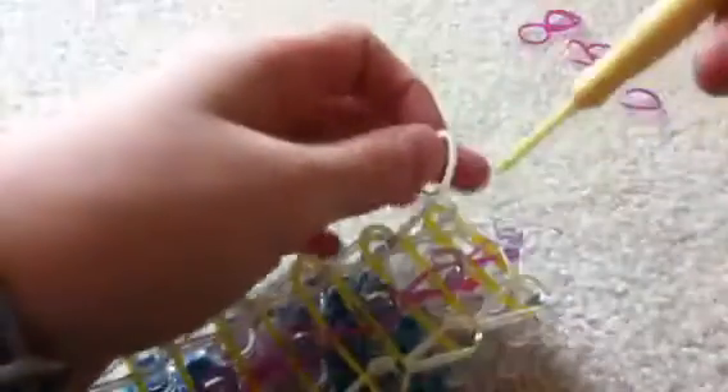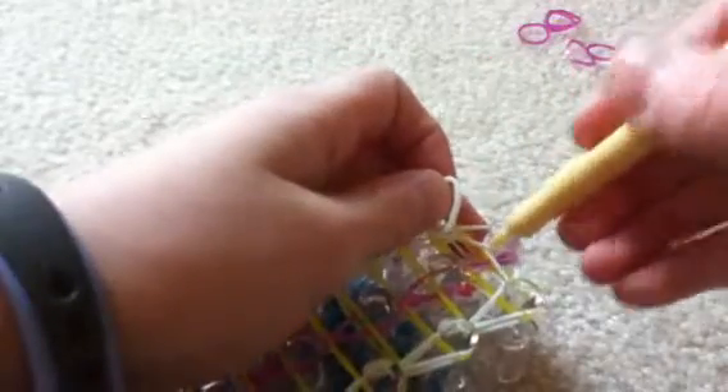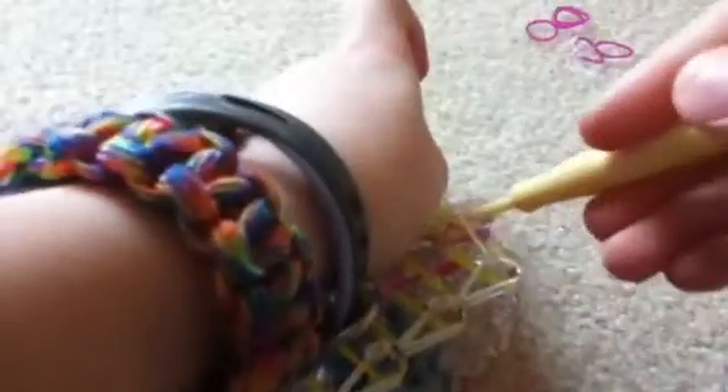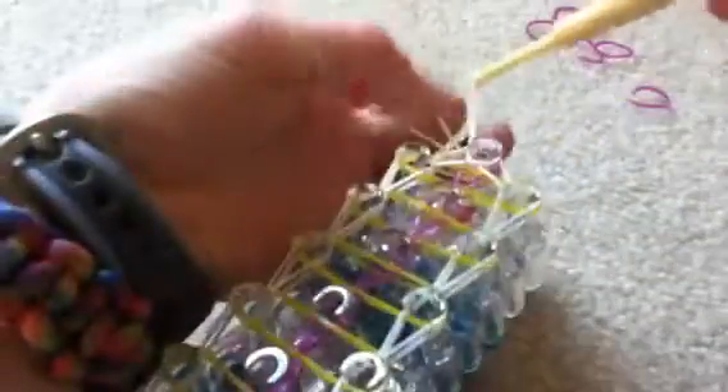Now I'm going to finish the bracelet. Take a white rubber band and put it down over to the side, then set it down right there. Grab our clip — forgot to mention this before — and put one arm right on there, and then the other. C-clips work really well for this bracelet, and so does an S-clip, but I really like C-clips.